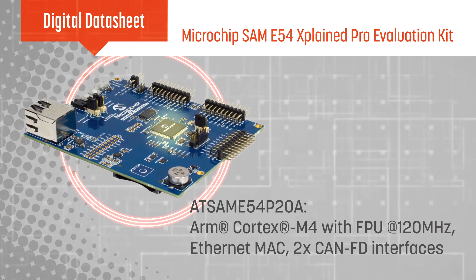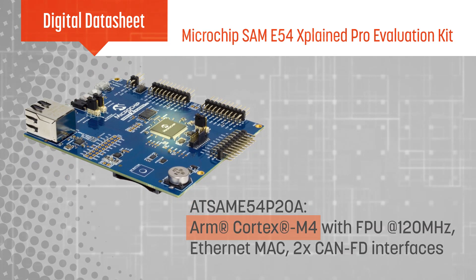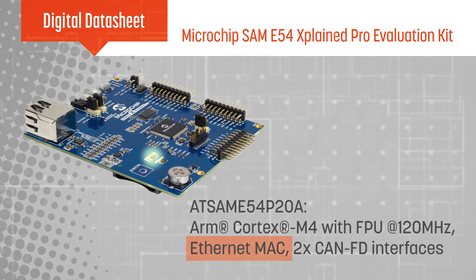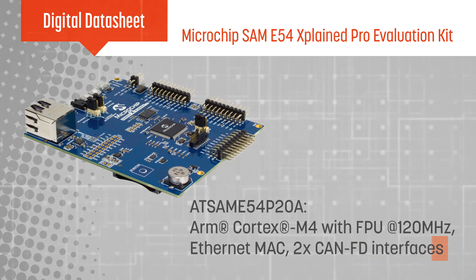The kit is based on the AT SAME54 P20A, which features an ARM Cortex M4 processor with FPU running at up to 120 MHz, an Ethernet MAC, and two CAN-FD interfaces with extensive sleep modes and class-leading active power performance.